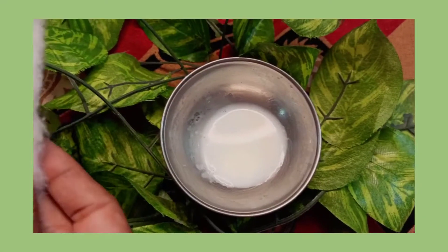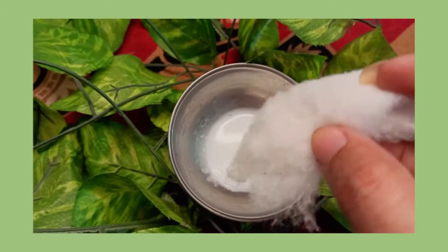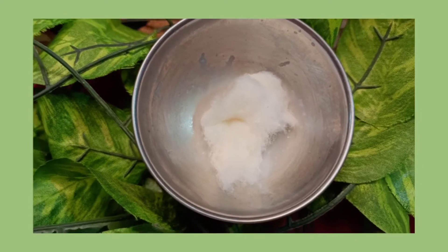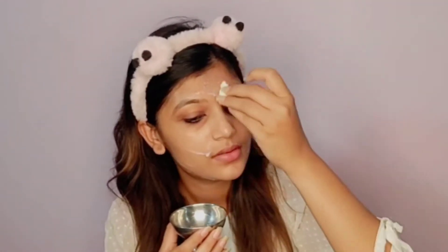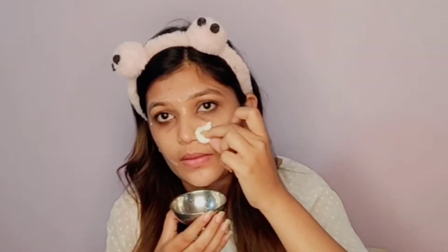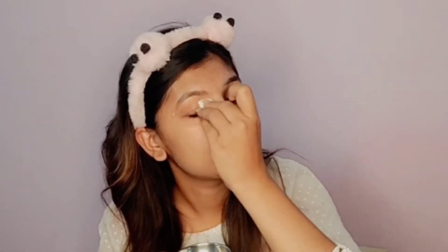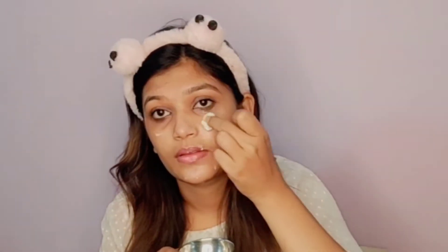Now we'll start our routine with cleansing. I'm taking raw milk here, which is called a cleanser for dry skin. It's very good for cleansing your skin. If you have cleansing milk, you can use it, but you can also use raw milk to clean your skin well. It can remove all dirt and boost your skin. Many people try it on a daily basis, and it provides very good results for combination, oily, or dry skin — it's good for all skin types.